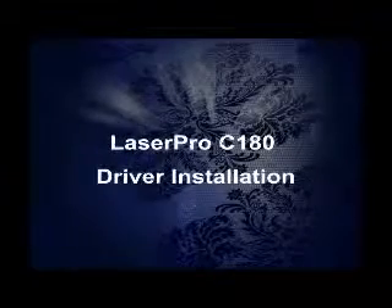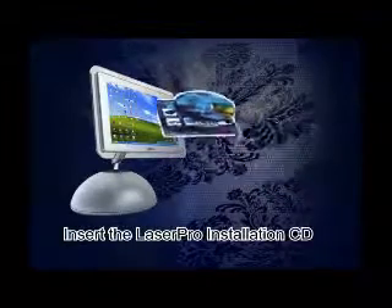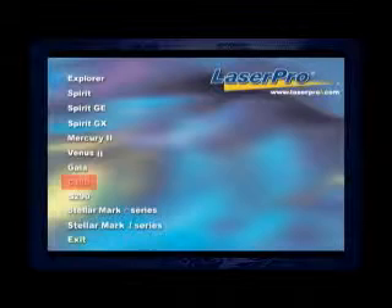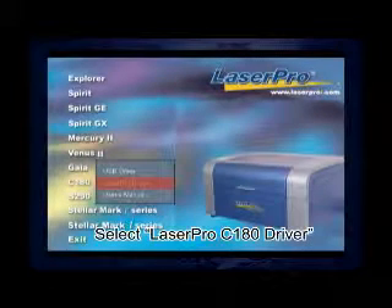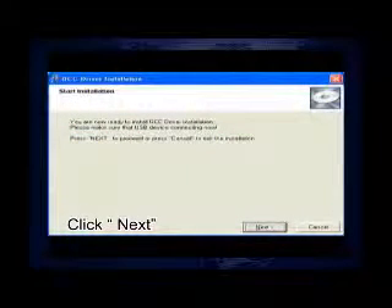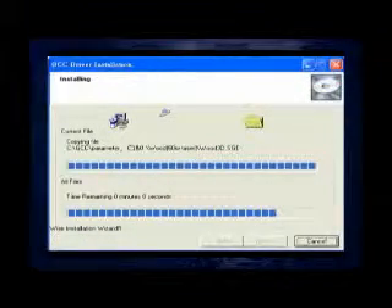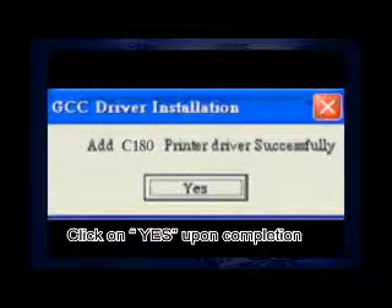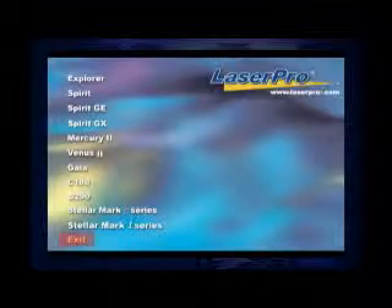It's time to set up the LaserPro C180 driver. Insert the CD into your computer's CD drive. Select your machine model — C180. Select the LaserPro driver. Click Next. Click Yes upon completion. Installation complete.